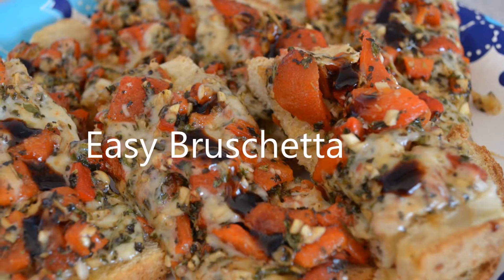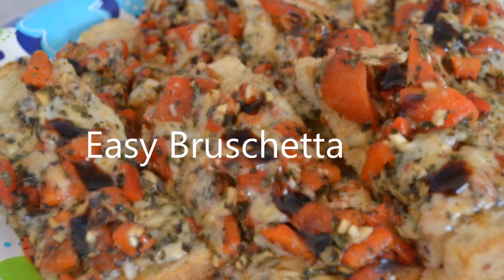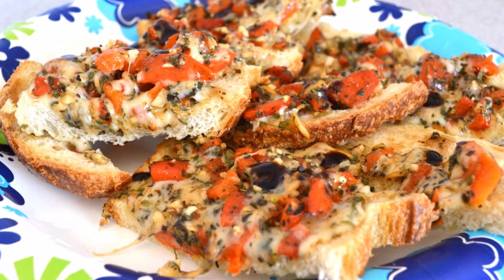This is a very easy bruschetta, which you can put together the night before, then toast and serve just before you're ready to eat it. It makes a super hors d'oeuvre for parties and a great appetizer when serving cocktails to family and friends.